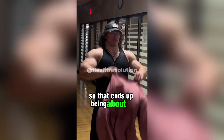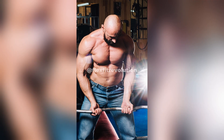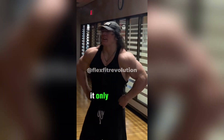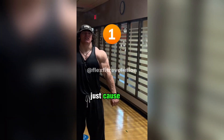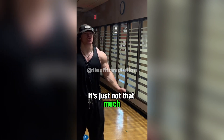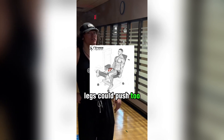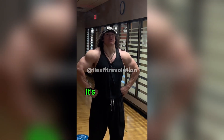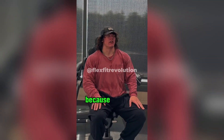Going to 11 sets ends up being about 45 minutes per muscle group. On an arm day it sometimes ends up being maybe an hour just because the rest periods between sets of push-downs and curls isn't that much. Compared to a leg day — legs could push to two hours sometimes — and it's not because the sets take any longer, it's that the rest times are a little bit longer.